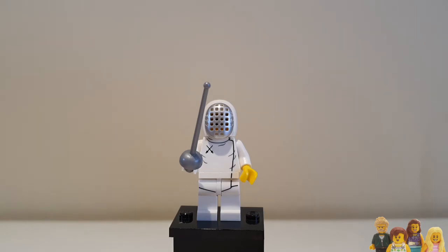The fencing logo on his top is a little bit bland. I think if you're part of a fencing club you might have something more exciting than just two swords, but you know, who knows what's under his face mask.